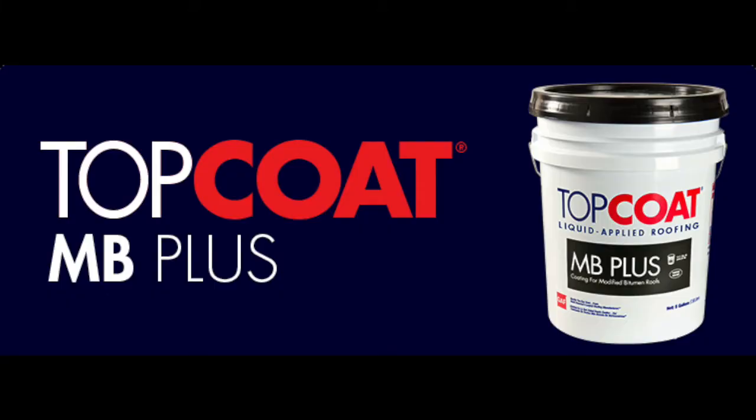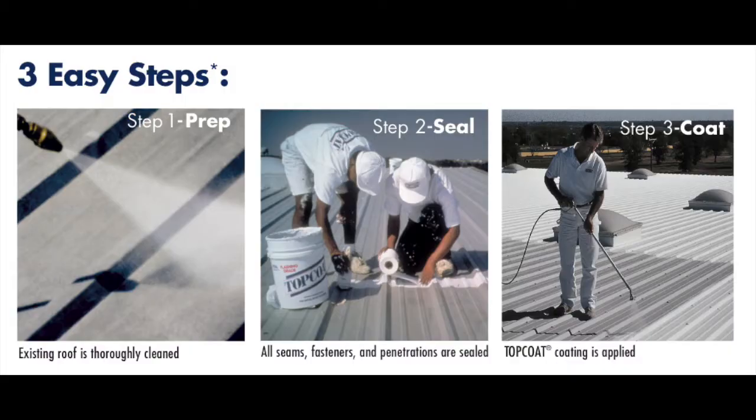On today's episode, we will highlight one of GAF's liquid applied roofing products, the Top Coat MB Plus. The Top Coat MB Plus membrane is a water-based, low-VOC acrylic sprayable polymer liquid which cures to form a seamless rubber membrane.